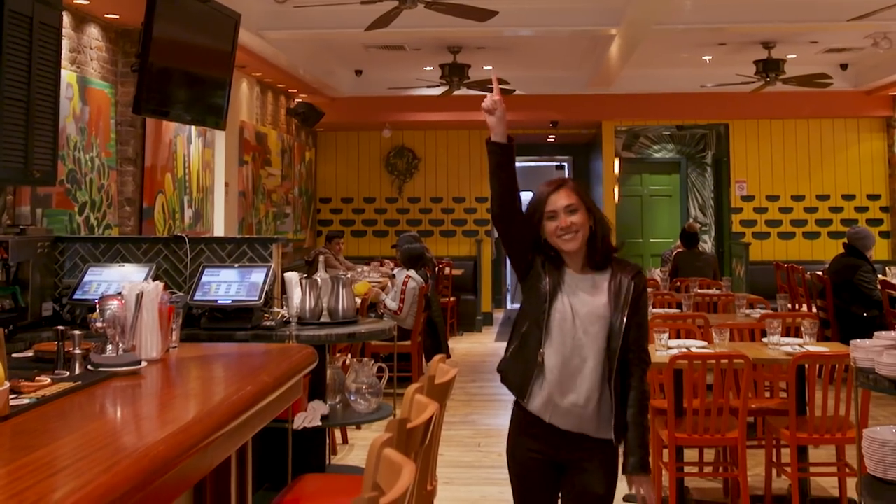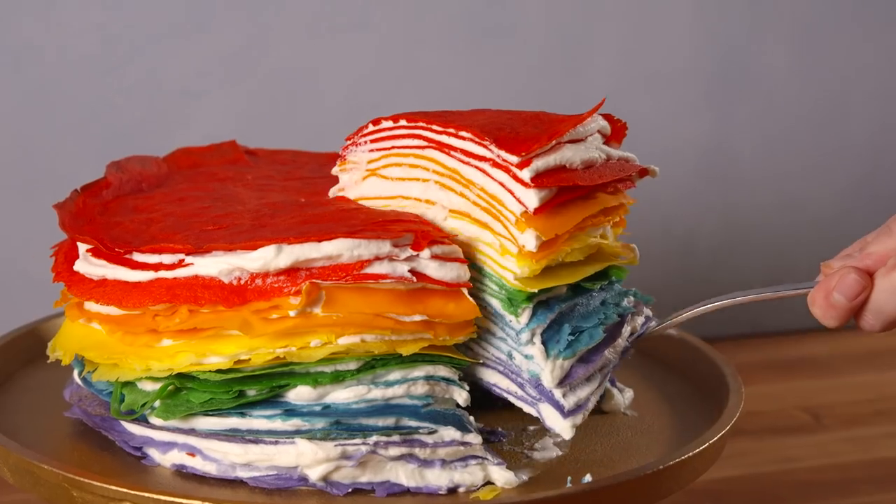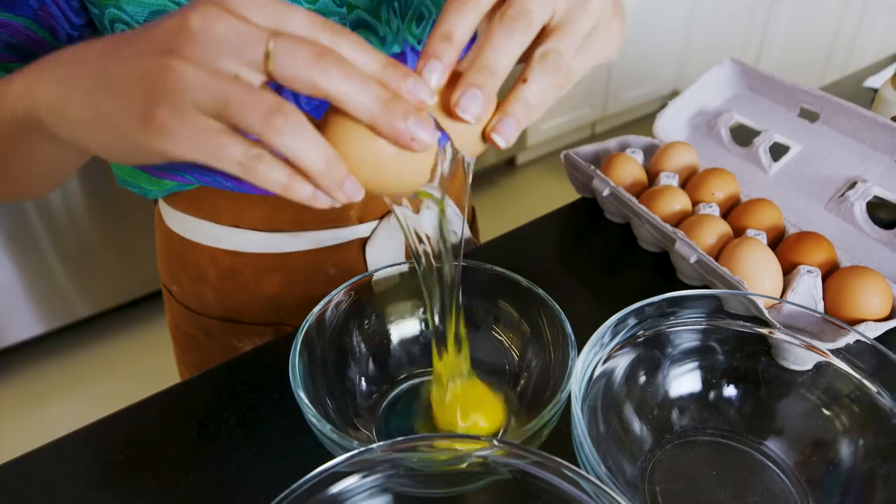I did once make a rainbow crepe cake here with Lauren. It was rainbow. It was dope, but difficult.